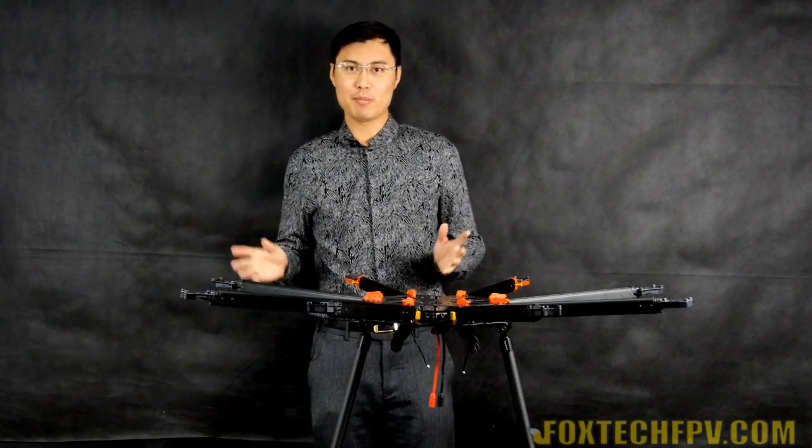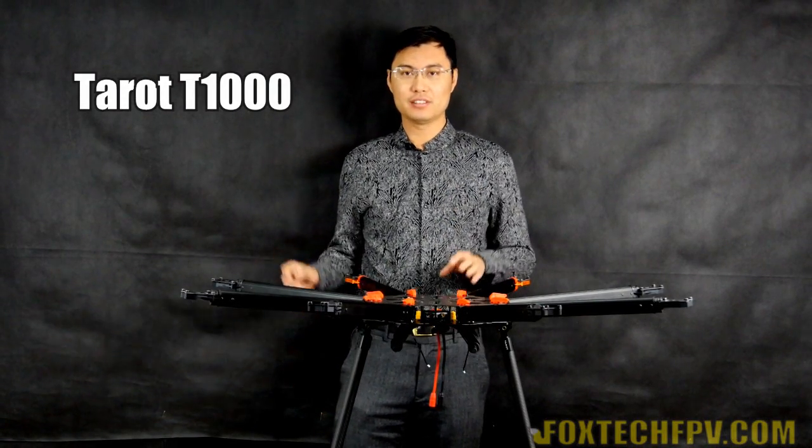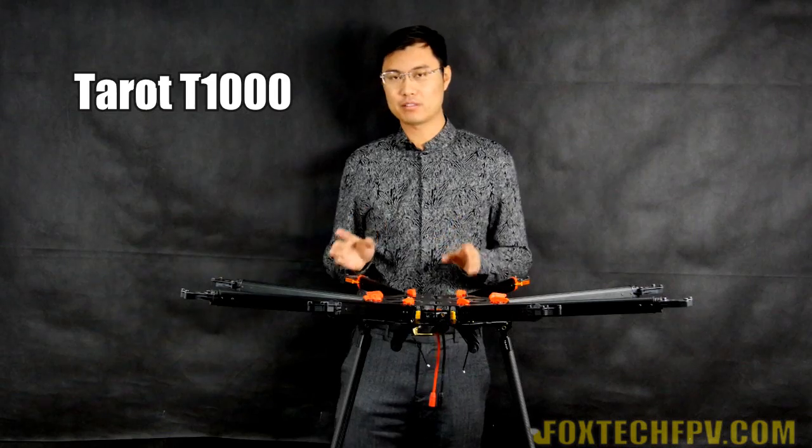Hi guys, this is Fu from FOXTAG and today I'm going to show you the new octocopter frame from Tarot - the Tarot TU-1000. It's quite a nice octocopter frame and I actually love it.